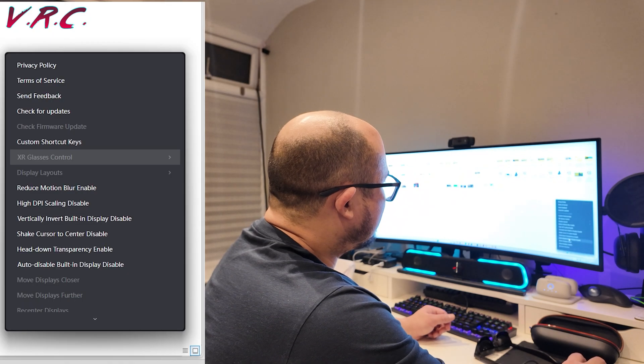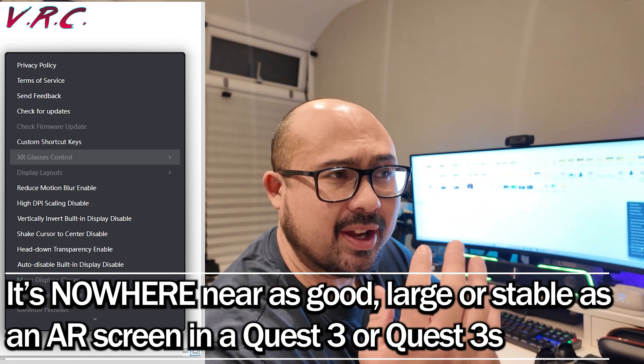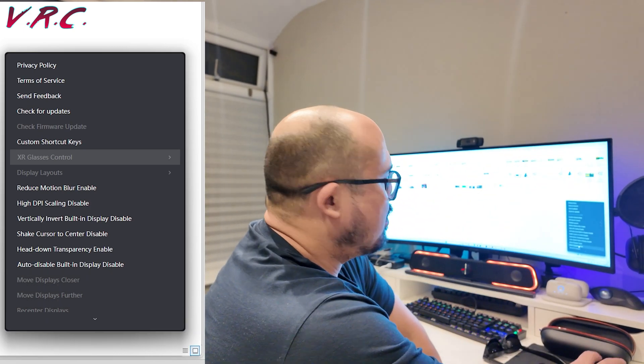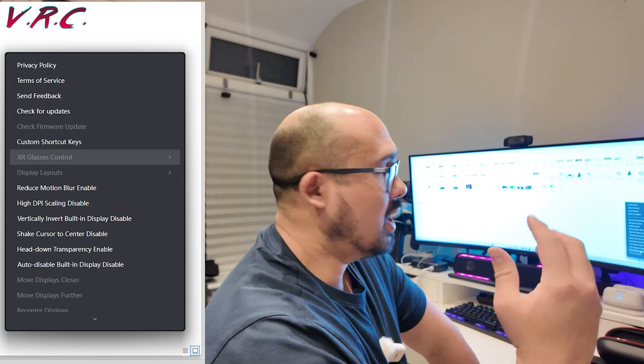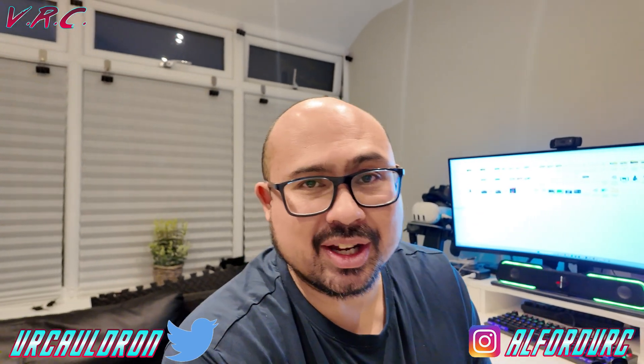The great thing is you've got loads of different options in the Spacewalker tray, which allows you to move the display closer or further away. Some people have the issue of the top or bottom of the display being slightly out of vision, and if that's a problem you can move the display further away so it fits. It's almost like looking at displays on a Quest 3 — not quite as good, but interesting to play with. If you wanted to get your Viture Pro XR glasses working with your PC, that is what you have to do. We're going to do a full review on this channel soon, so subscribe so you don't miss it.